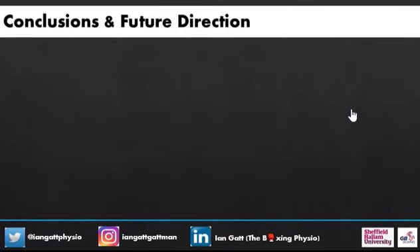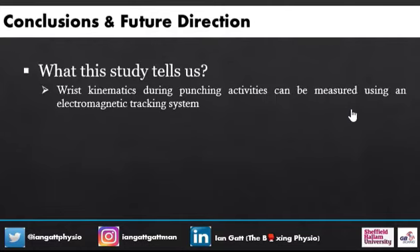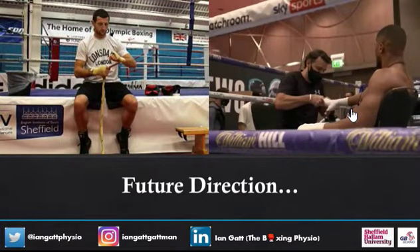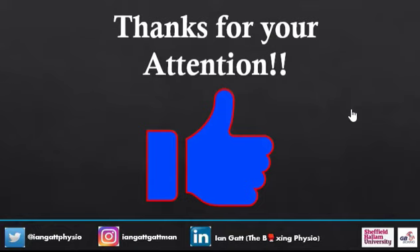Conclusions and future direction: the study tells us that wrist kinematics during punching activities can be measured using an electromagnetic tracking system. The next step is to actually quantify wrist kinematics — to understand what's actually happening in the wrist. This is important because boxers wrap their hands and protect their hands, and it's important to understand what's happening at the wrist when boxers are punching, why injuries can happen from a mechanical point of view, and what we can do to try and prevent those things. Thanks for your attention — do read the original article, which has more detailed information.